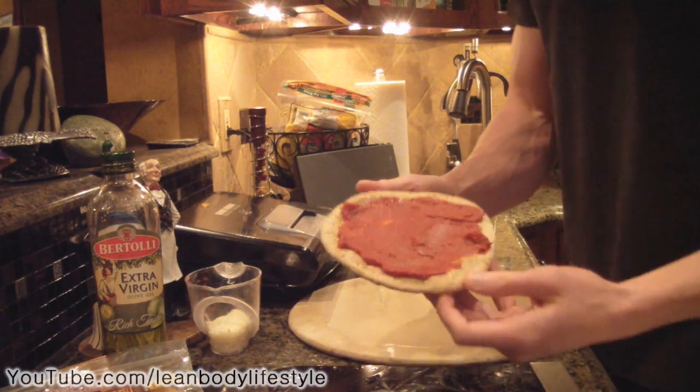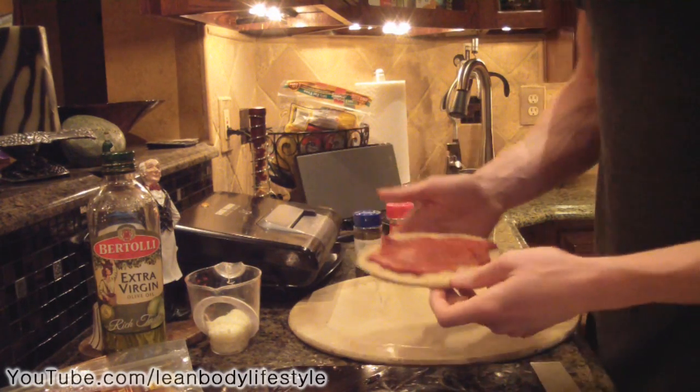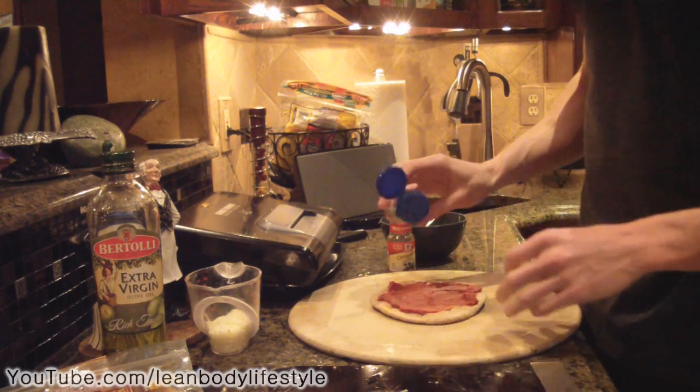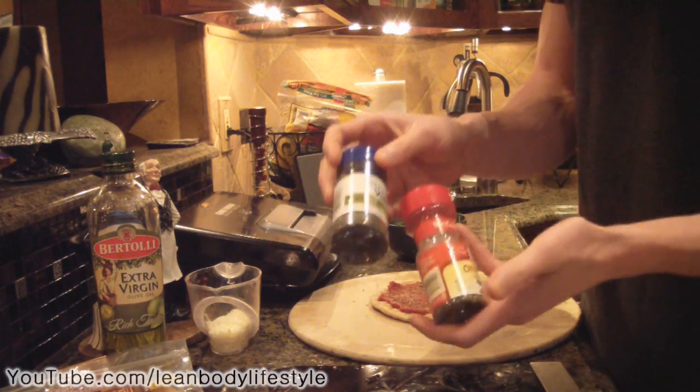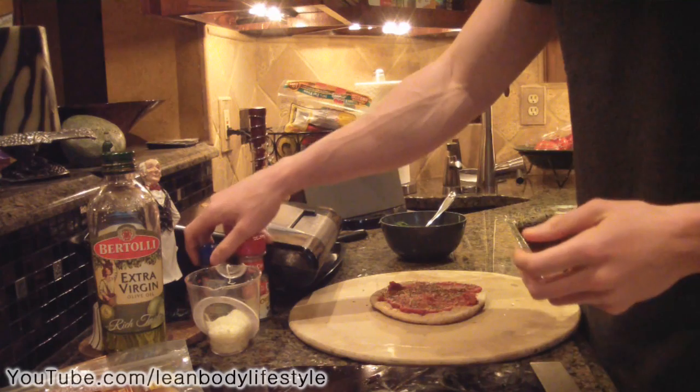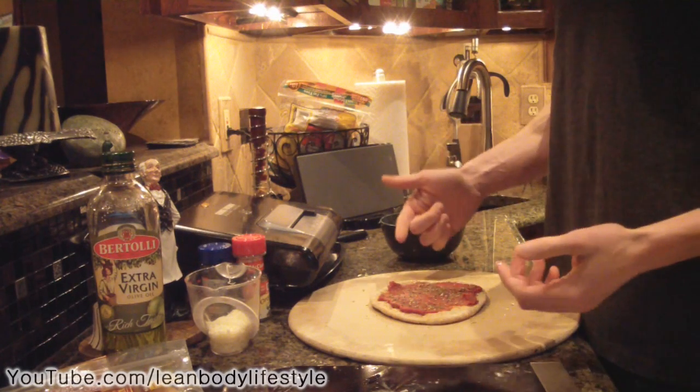Spread the tomato paste around your pita bread. Now I'm going to sprinkle a little bit of basil and oregano on top — both of these spices give it a nice flavor. It's personal preference, but definitely try them out.